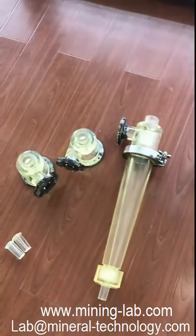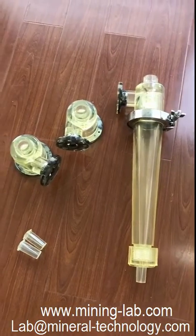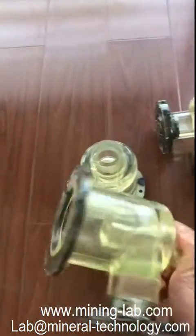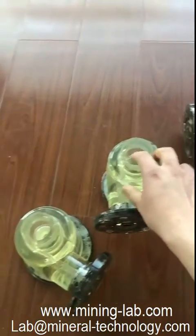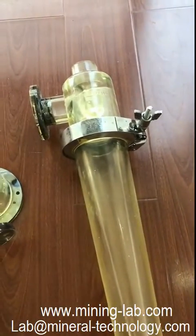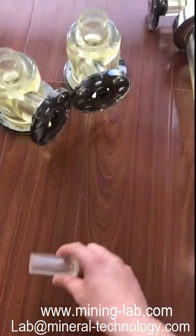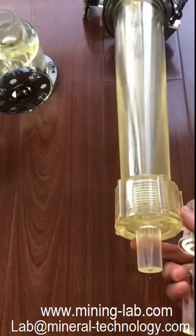And this one is a 50mm hydrocyclone with different sizes of vortex finder. The sizes are 7.5, 9, and 11mm. The spigot sizes are 2, 3, and 4mm.